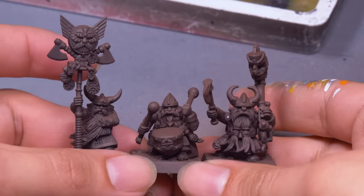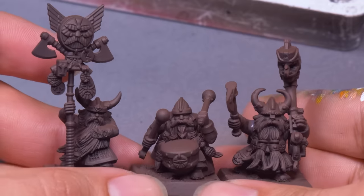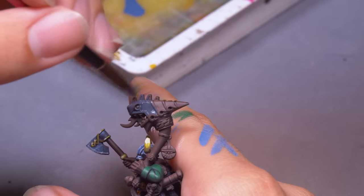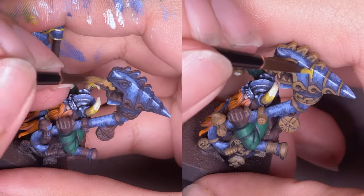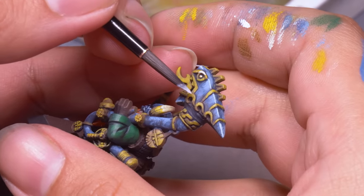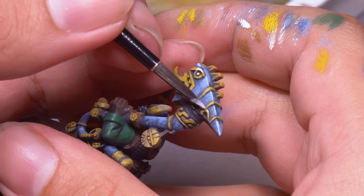In my dwarf warrior squad, I have a banner dude and some musicians. All lined up, they look like they're about to drop a sick album. On the horn, I broke it down into two parts — the metal steel parts and the gold parts. On all the steel parts, I base-coated with my dwarf non-metallic metal formula: dark blue, blue, light blue. And then for all the gold: earth brown and yellow. And once I had all my colors stippled onto the model, I loaded up with some white paint and did lots of dots — little dots of white on edges, corners, and any little detail I thought could use some spice.